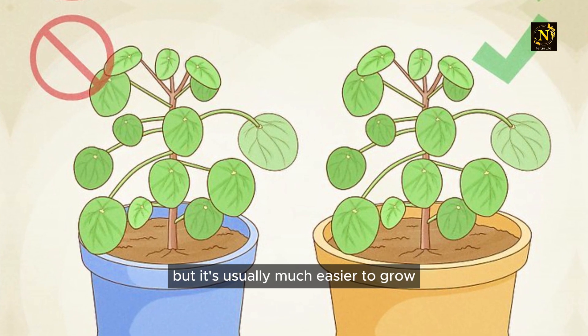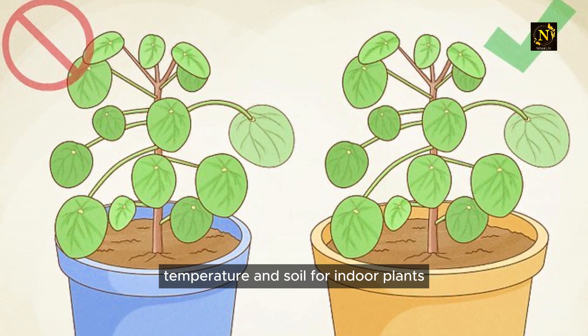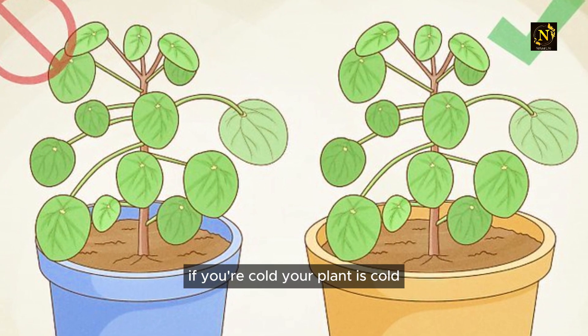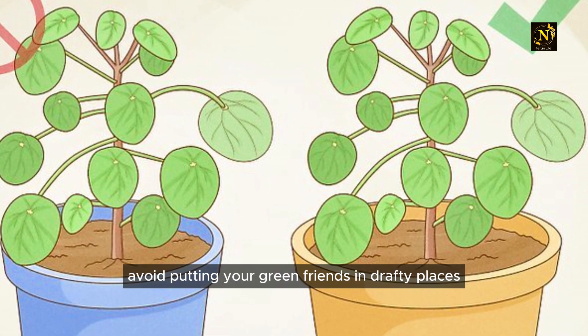Just because a plant isn't native to your area doesn't mean you can't grow it, but it's usually much easier to grow plants that do well in your region's climate, temperature, and soil. For indoor plants, maintain a fairly steady temperature — if you're cold, your plant is cold too. Avoid putting your green friends in drafty places.